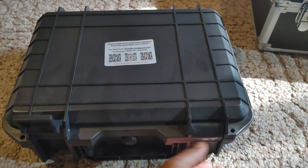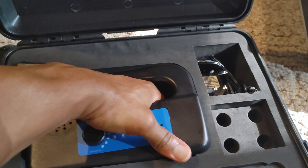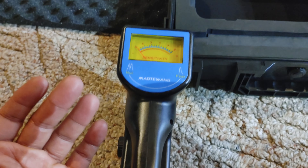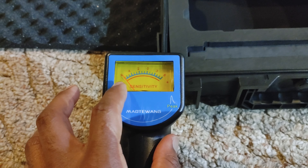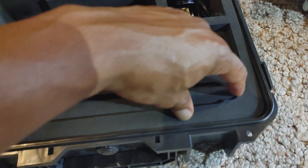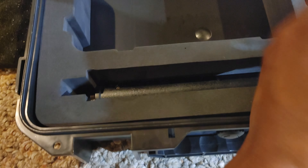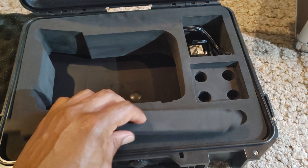Let's open up the detector. They come in nice cases — nice enough. This is no Pelican foam. You have your device here — this is the handheld unit. It will make noise, and you can increase the sensitivity. As you get closer to the target, this will begin to jump. The antenna is here underneath, kind of difficult to get to, but it's in there.